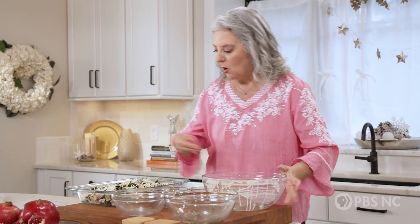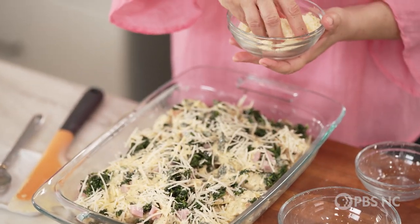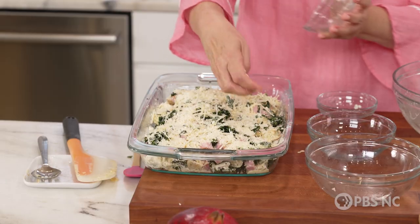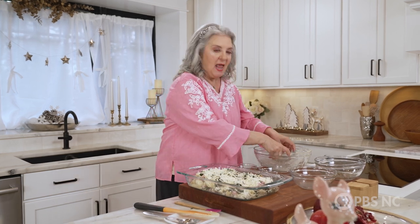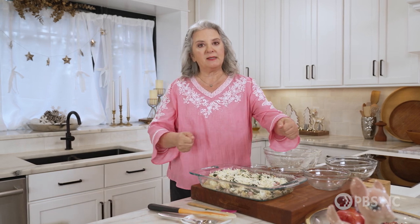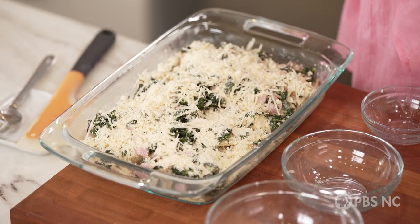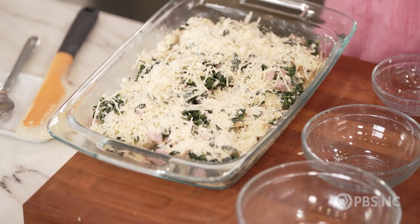And now I have parmesan. I love parmesan on the top of a savory casserole — it adds a little saltiness, tons of flavor, and it browns beautifully, so this is going to look great when it comes out of the oven. All I'm going to do now is cover it with a lid or a piece of plastic wrap and put it in the refrigerator. This needs to refrigerate for at least four hours, but it works overnight. The night before the big breakfast, all I have to do is tuck it in the fridge, and the next morning just pop it in the oven while I make a pot of coffee.